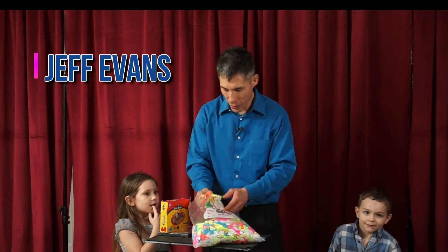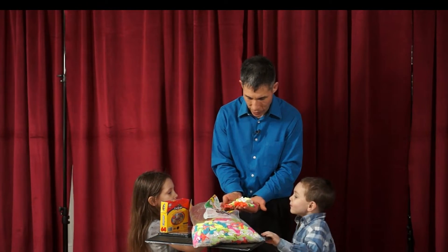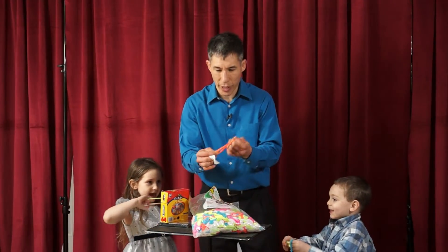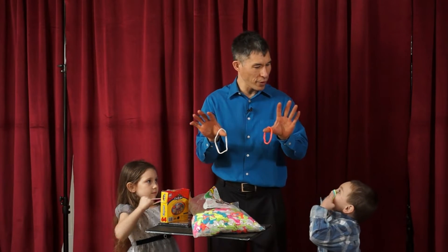Both of you, why don't you grab two of them but different colors. So grab two of them, whatever color you want. Make sure you get two different colors and then kind of stretch them out so they're basically like big fluffy rubber bands.